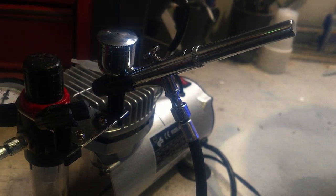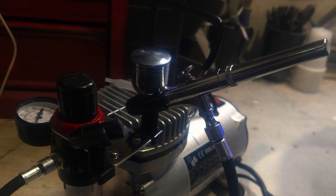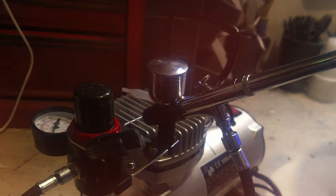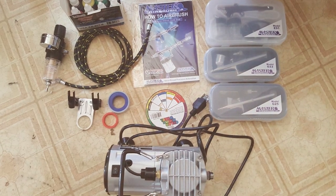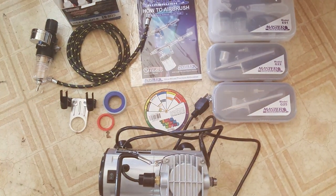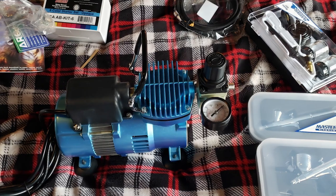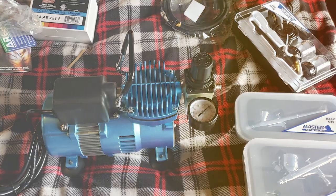Moreover, the smooth operation of these airbrushes makes them a pleasure to use, allowing for a seamless translation of your artistic vision onto your chosen medium. The compact design of the compressor is another significant advantage, especially for artists with limited space or those who travel. It's an ideal choice for on-the-go artists who don't want to compromise on quality.